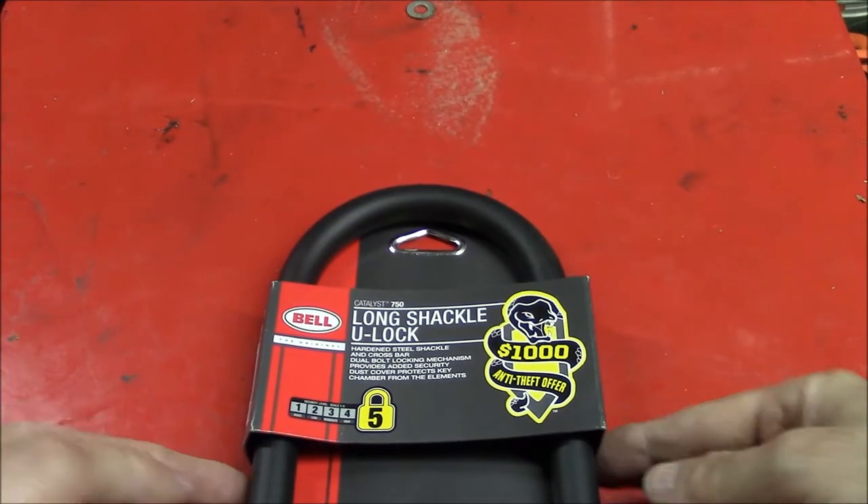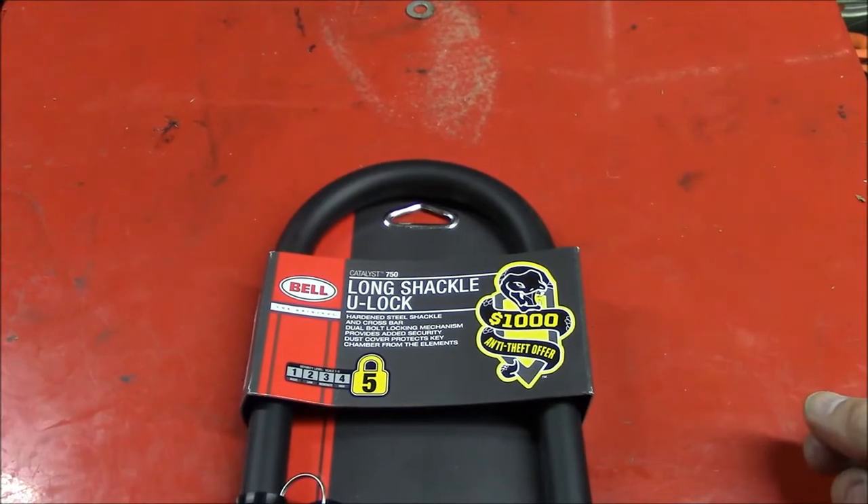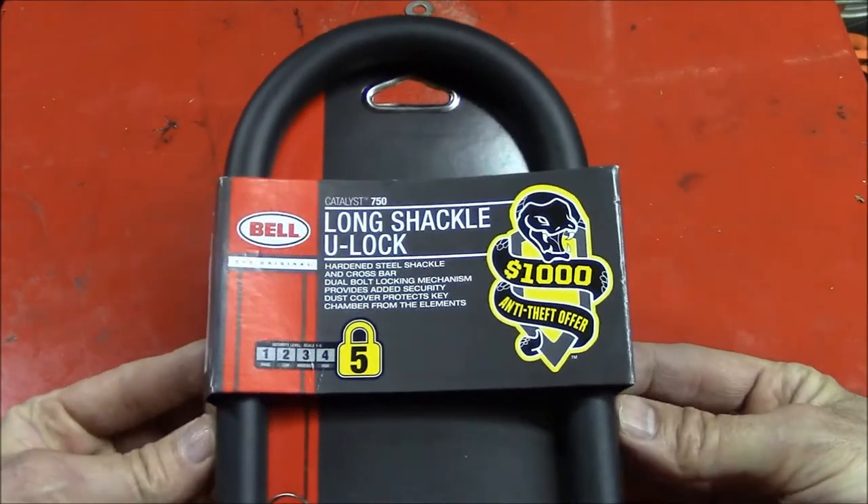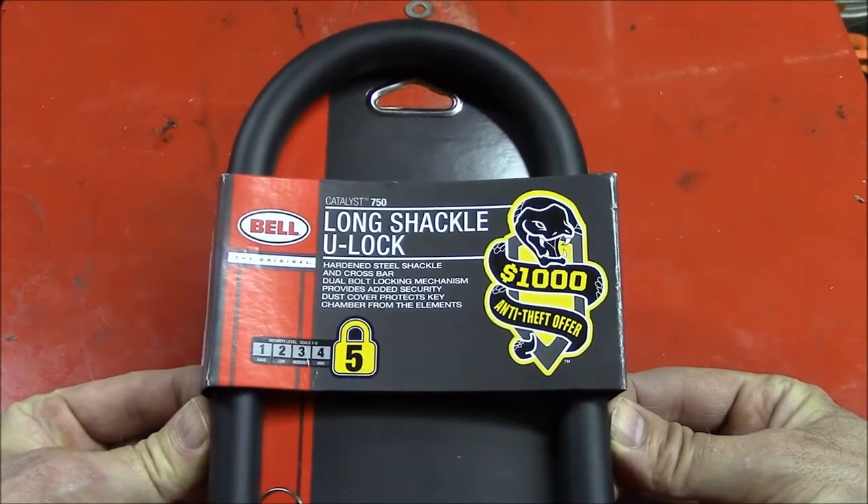Here is a lock that I just picked up. The reason I bought it is because it's the toughest Bell bicycle lock that I've ever seen. It's called a Bell Catalyst 750 Long Shackle U-Lock.